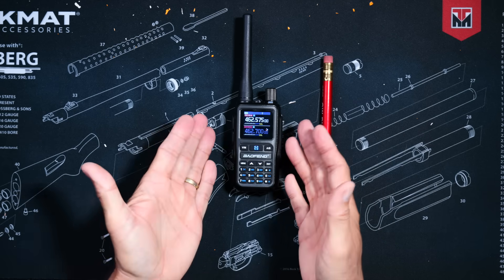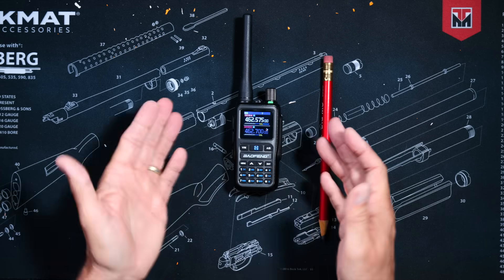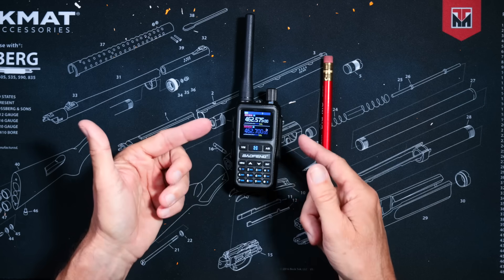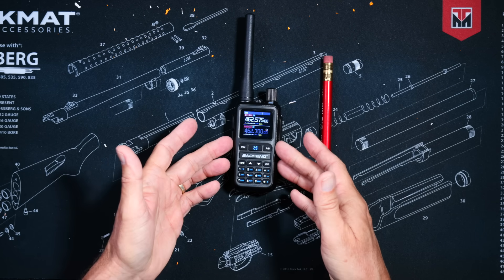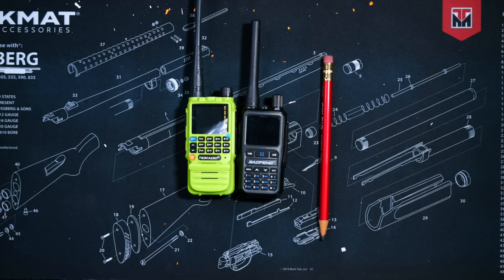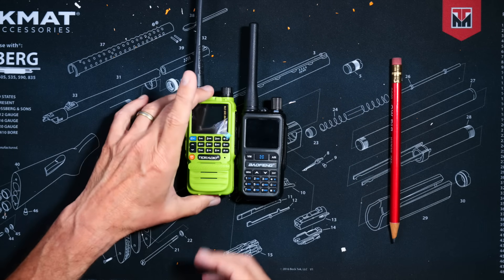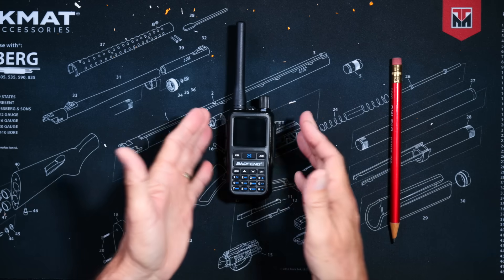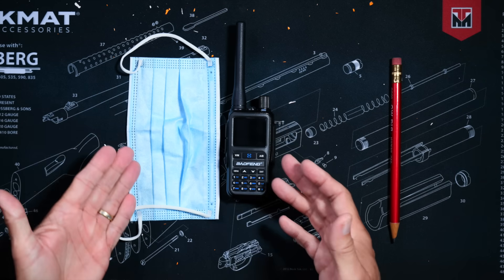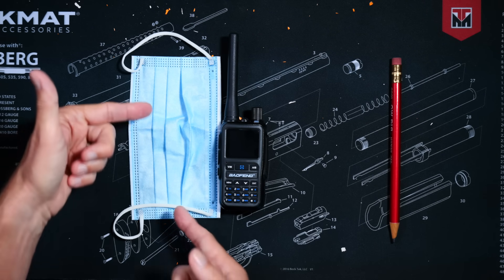Allow me to share with you the key points of this radio right up front, instead of dragging it out and making you wait until the end of the video like all those lesser YouTube channels always seem to do. As you probably already figured out from the name, the biggest feature of this radio is that it is not big — this radio is small. It is smaller than the TDH3 and even smaller than the original Bufwang UV5R. And to give you a proper sense of scale, allow me to use a standard unit of measurement — a universally known symbol of government overreach — so you can get an idea of exactly how small this radio is.